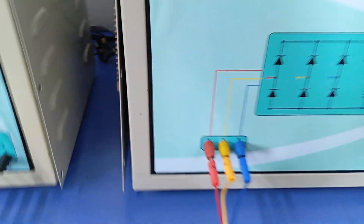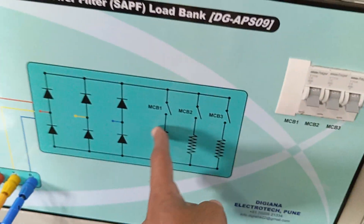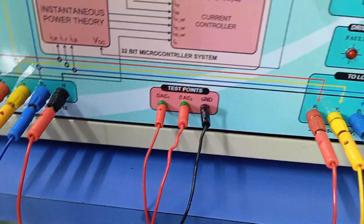After that, this line goes to the load. The load should be connected here. Note that neutral is not required to connect in this load. This nonlinear load is connected, and this MCB can be used to turn the load on and off. This completes the main power wire connection.